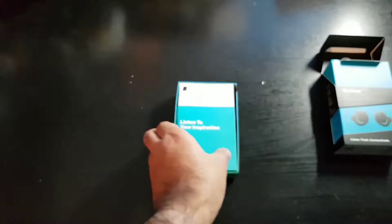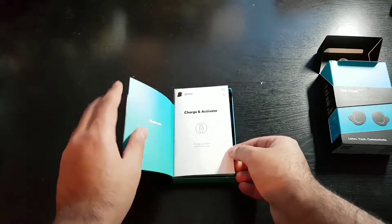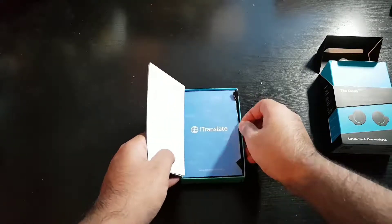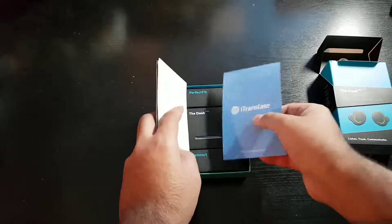There's some instructions and a quick start guide telling you about how you can use the Bragi Dash Pro to translate.